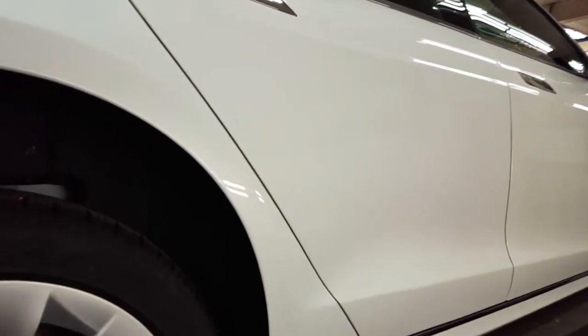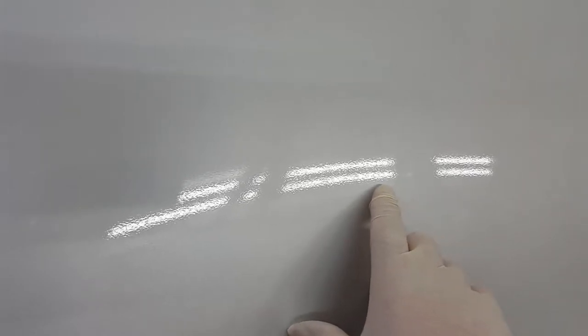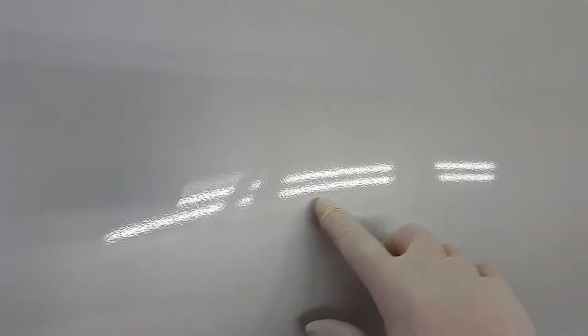This door shows it the best. Just look at the reflections of my shop lights in here. This is what's called orange peel — looks like the peel of an orange. That in itself is not the end of the world; almost all cars have some measure of that. But this is the repainted part, and this is pretty severe.